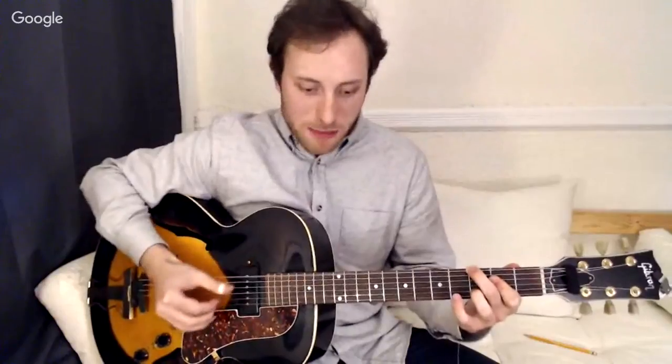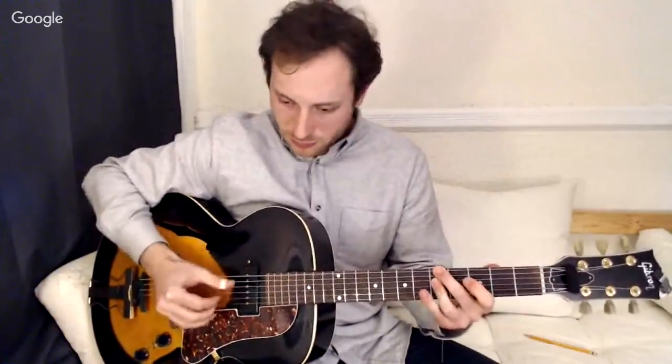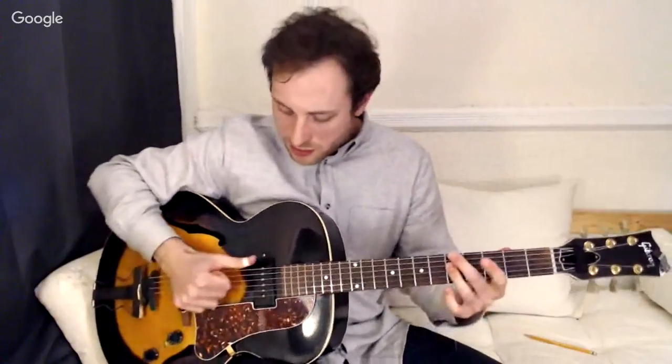Then going to A minor 7 — same thing, just going 6-4-6-4. When you put this into a real life situation and you're working on arranging a tune, you're going to have to employ these modifications. Basically, we just want to make sure the root is on beat one and keep the thumb moving. For beginners, we're just developing some of the basics and we'll take off from there.